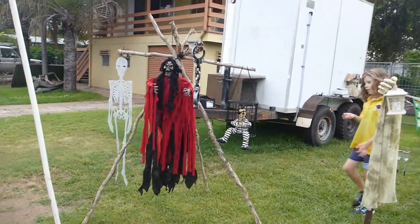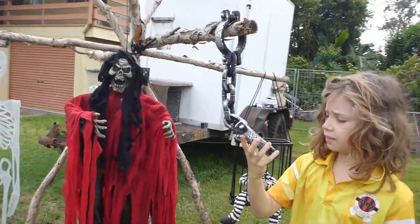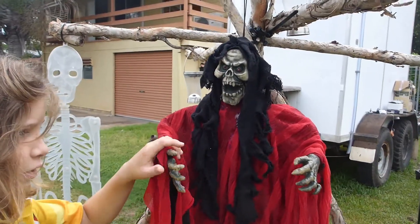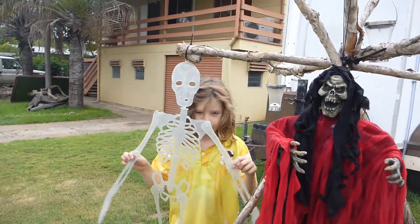We have a PeeWee frame with these handcuffs that are really easy to get out of. This thing still needs batteries. My favourite one — skeleton.